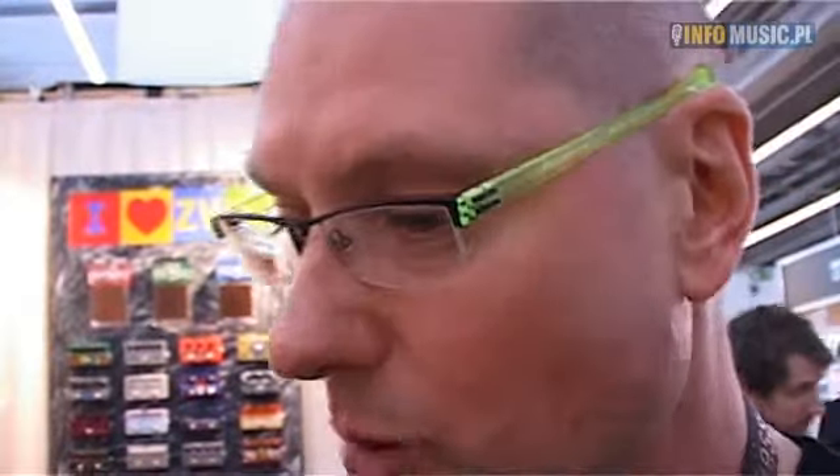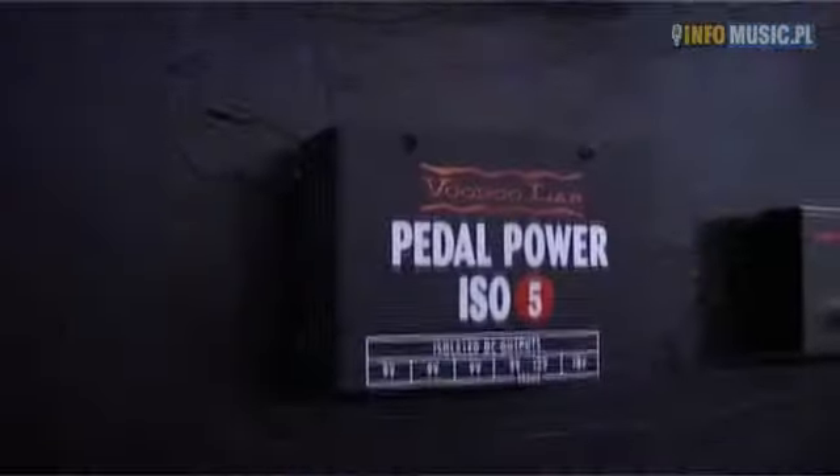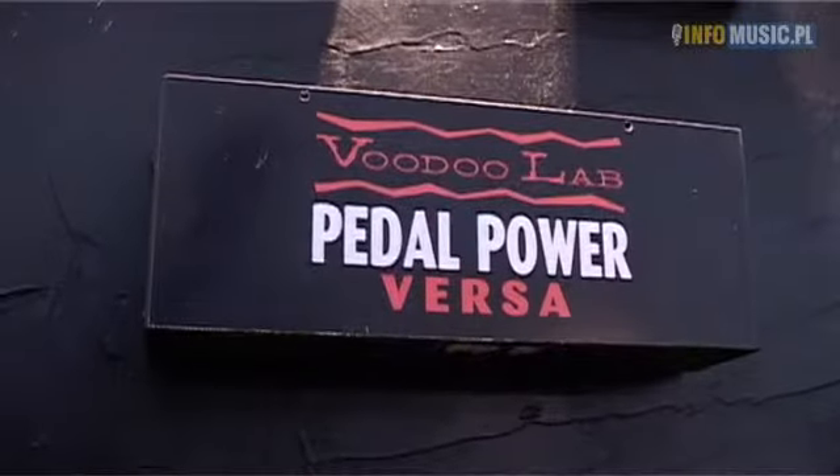Then we have two new power supplies. We have the ISO 5, which is a small Pedal Power 2 with five outlets and a much cheaper price, and then we have the Pedal Power Versa, which is probably the most versatile pedal power on the market.